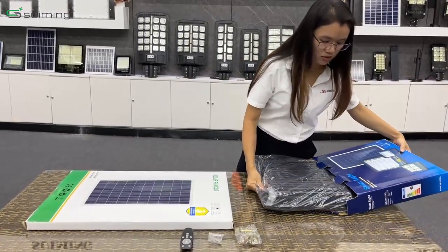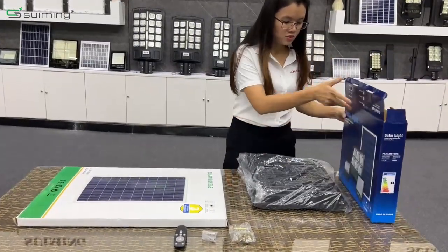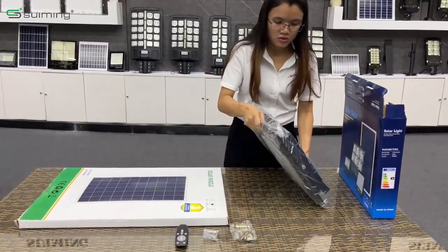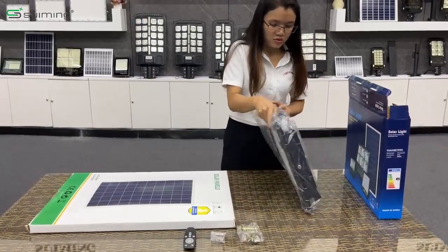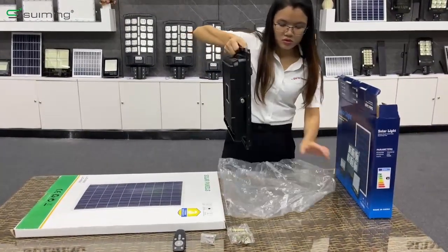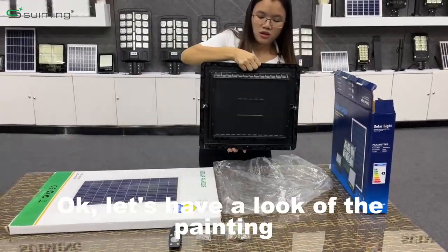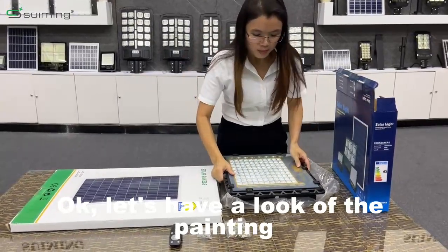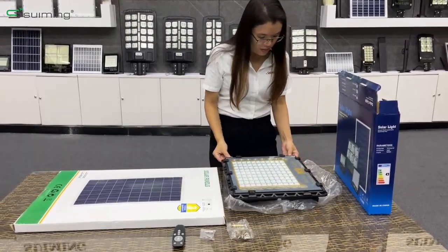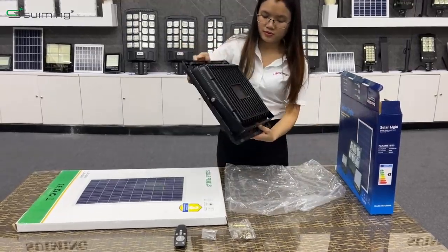Take a big one. Let's have a look at the painting — the color is good.